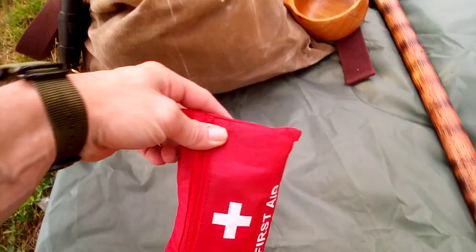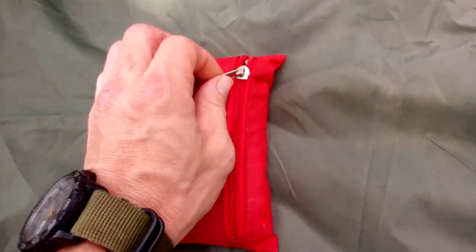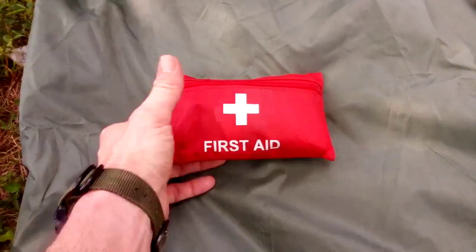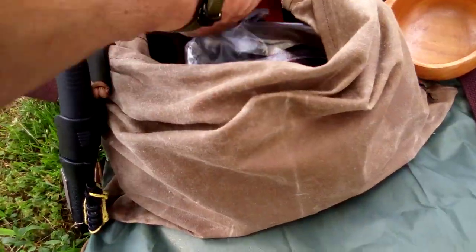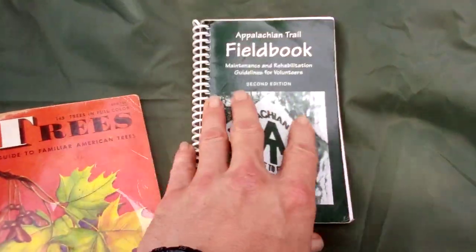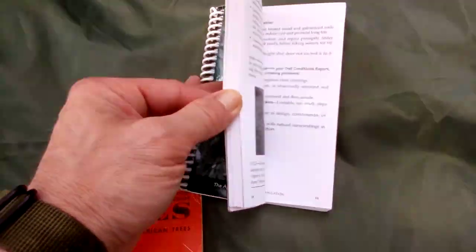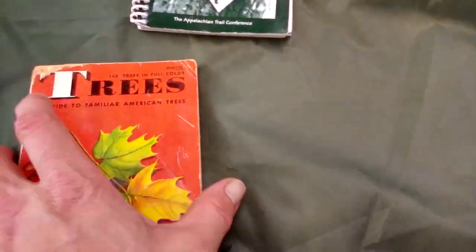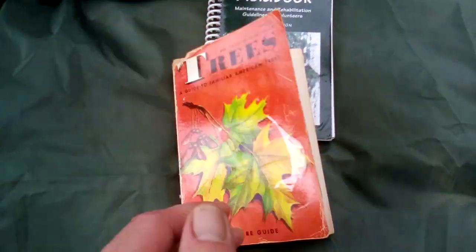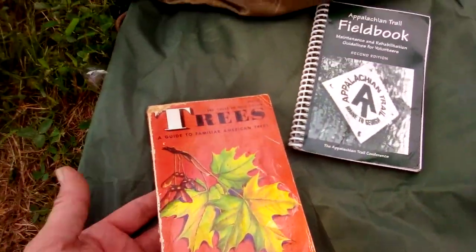I've got a small first aid kit with just some band-aids and really simple stuff — it's not a trauma kit, it's more of a boo-boo kit. I've got that bright red so it can be seen. Moving on, I have two small books. I've got a tree identification book and my Appalachian Trail field book for trail building. Since I'm a trail maintainer for the Mason-Dixon Trail, these are the standards we go by in trail maintenance. It's always good to have my field book so I can refer back to it during field maintenance and take notes. This other book was printed in 1952 and was passed on to me from my grandfather — there are still some leaves in here. It's a tree identification book called A Familiar American Tree.